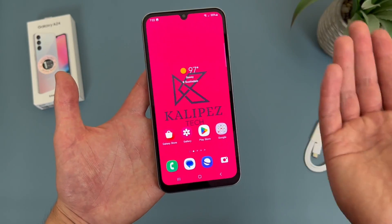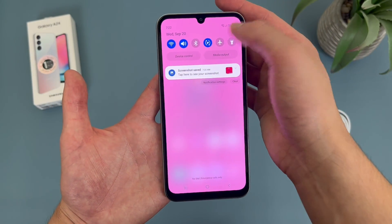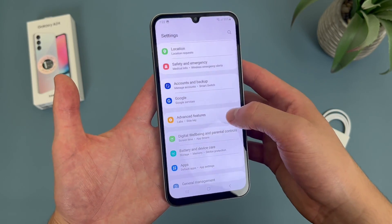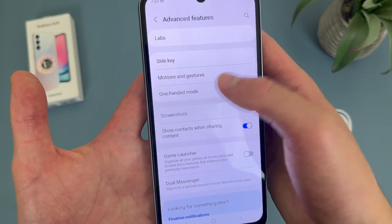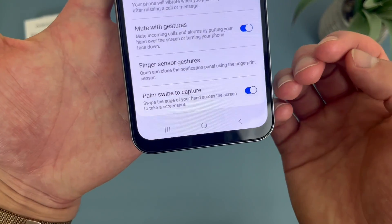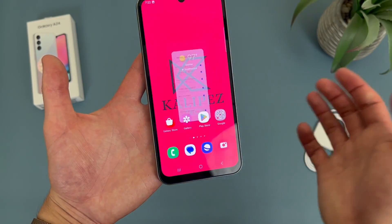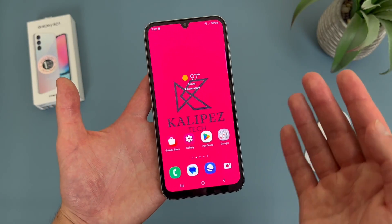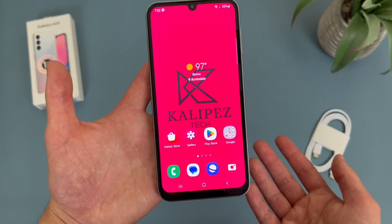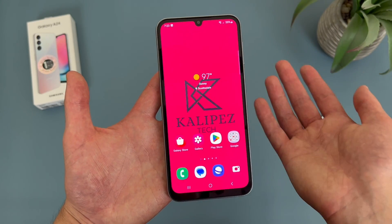But say you always accidentally activate it and you want to turn it off. To do this, all you have to do is go to Settings, then go to Advanced Features, then go to Motions and Gestures. And from here, Palm Swipe to Capture is right here at the very bottom — toggle it off and now it's no longer going to work. But I do feel like it's a pretty cool feature to have, and in my experience it's pretty hard to even activate on purpose, let alone by accident. So there's really no harm in keeping it on.